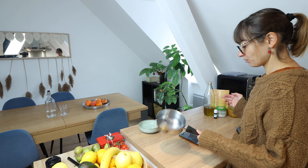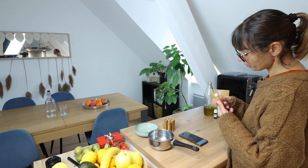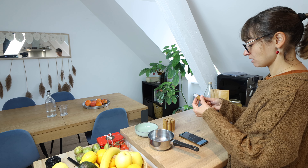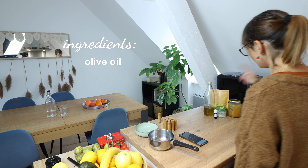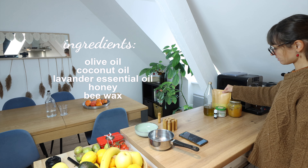The containers I'm going to use are: this little thing to heat the water, this little container, and this little bowl to mix everything. When everything is ready, I'll use these containers — I ordered them from Amazon in bamboo. The middle one is in plastic, but I think the bamboo one is the best you can get as a sustainable option.